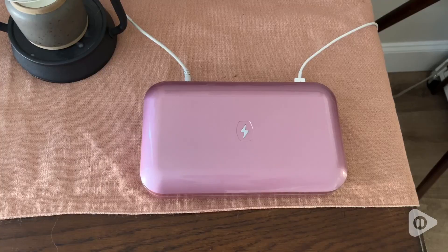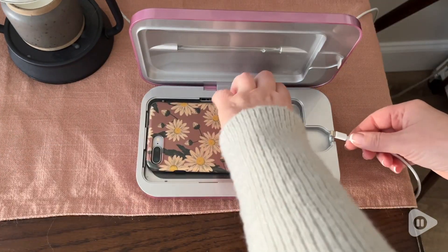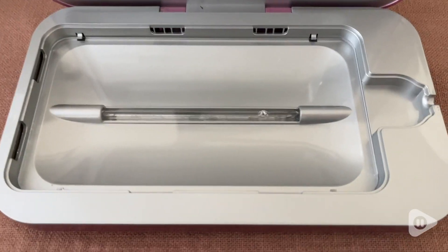Hi everyone, this is Heidi with WTI. When I think about how dirty my phone must get throughout the day, I am so happy to have this Phone Soap UV cell phone sanitizer.